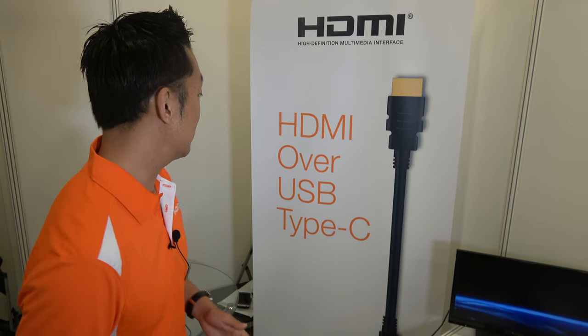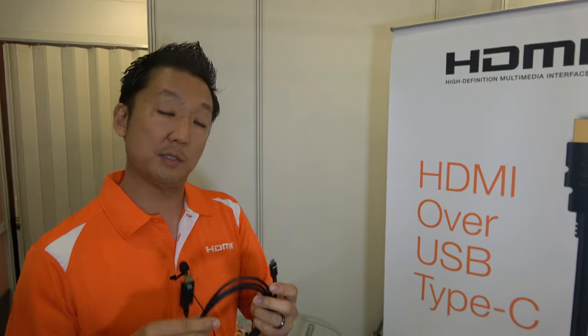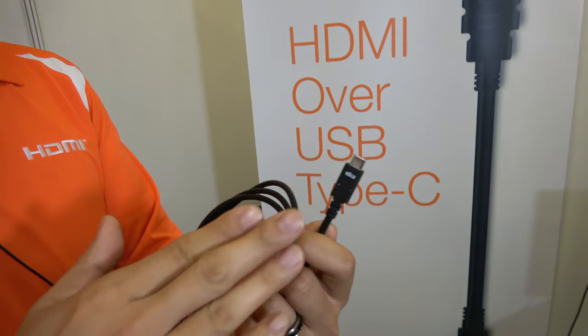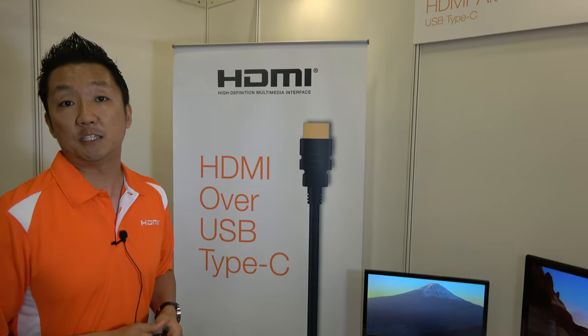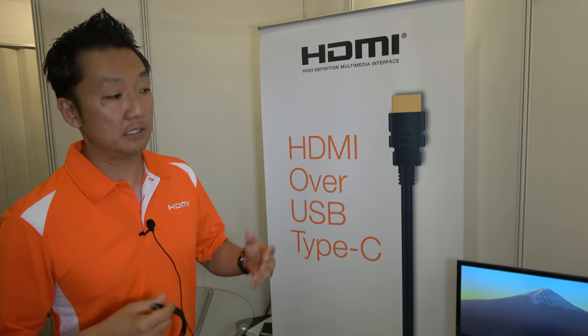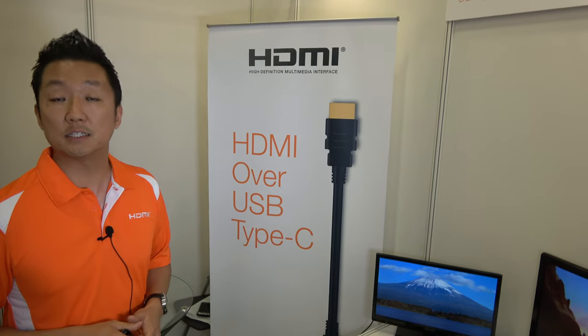One of the most recent specifications we've released is HDMI over USB Type-C. It allows Type-C devices to natively output HDMI signals directly to an HDMI connector, connecting to any existing HDMI display — whether a monitor, TV, or projector — without any modification. All existing products can support it.